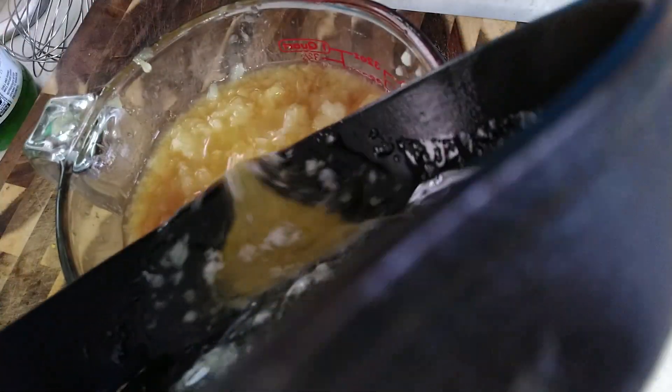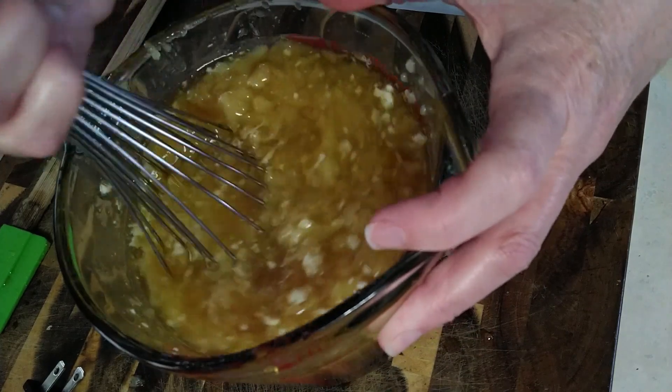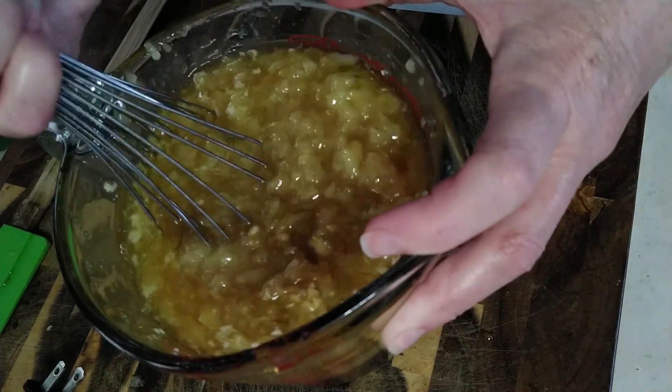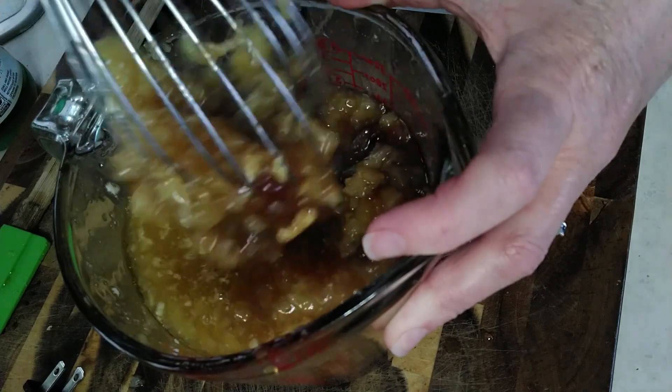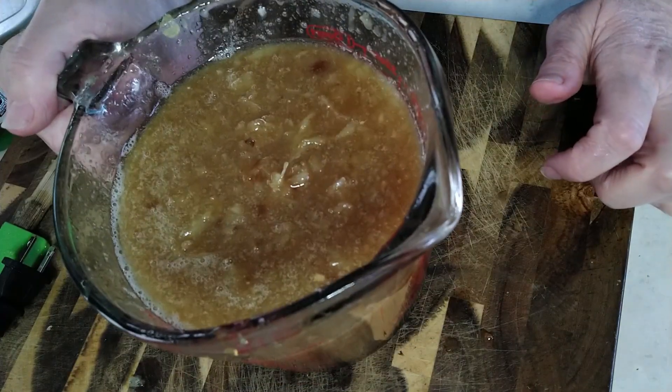And finally the butter. Now we're going to mix it up. So that's our sauce.